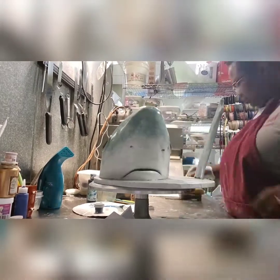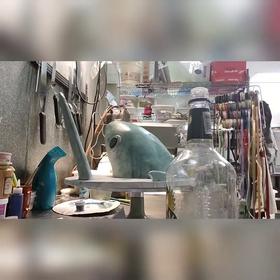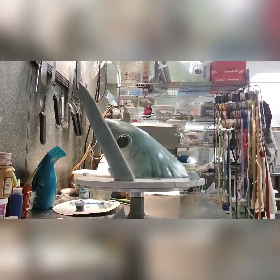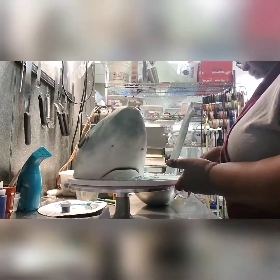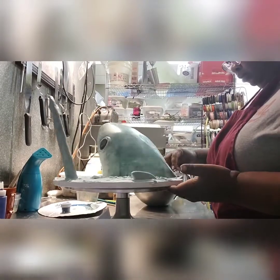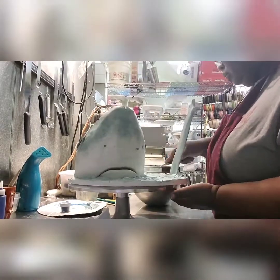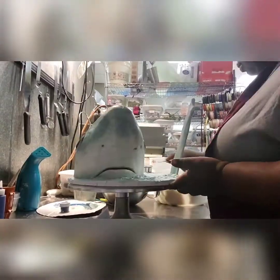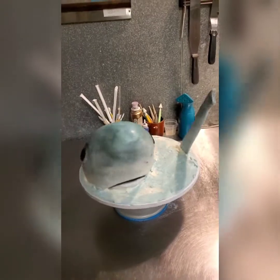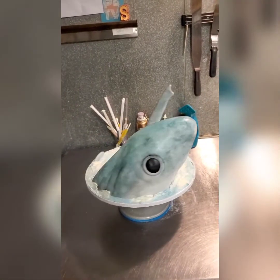Then we go in with some black paint or darker gray paint to highlight the nose and make some shadows in the nose and mouth area. That's pretty much it for the shark — fairly easy outside of covering it. We took some buttercream, applied it to the board to make a water effect, and that is my thrasher shark cake. Hope y'all enjoy the video — thank you for joining us, subscribe, like, comment, bye!